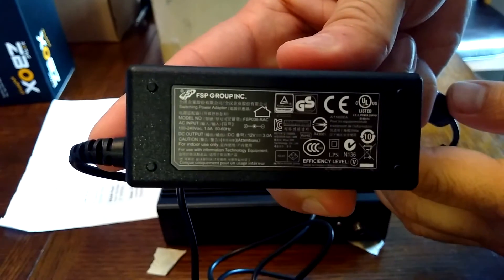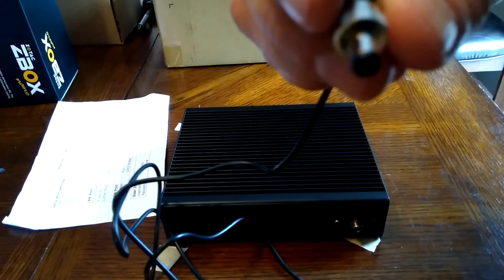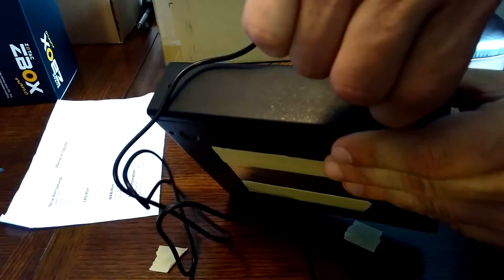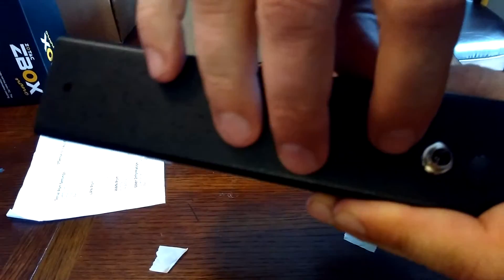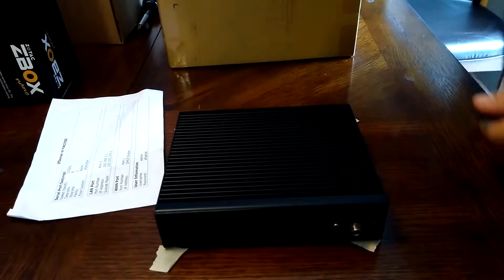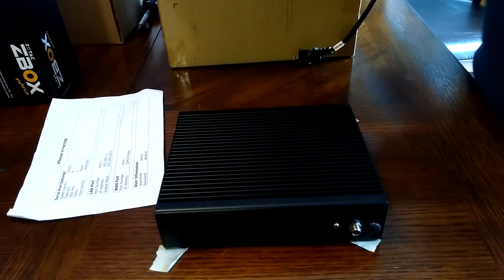The good thing about this power brick is it has a security screw, so when you plug it into the back it doesn't easily come off — it's fairly tight once you get it in there. That's good if you're going to mount it; you won't have to worry about the power cord falling off. The only downside is that the power button is right beside the cord, so when you're trying to plug it in there's a good chance you'll accidentally power it on by mistake.